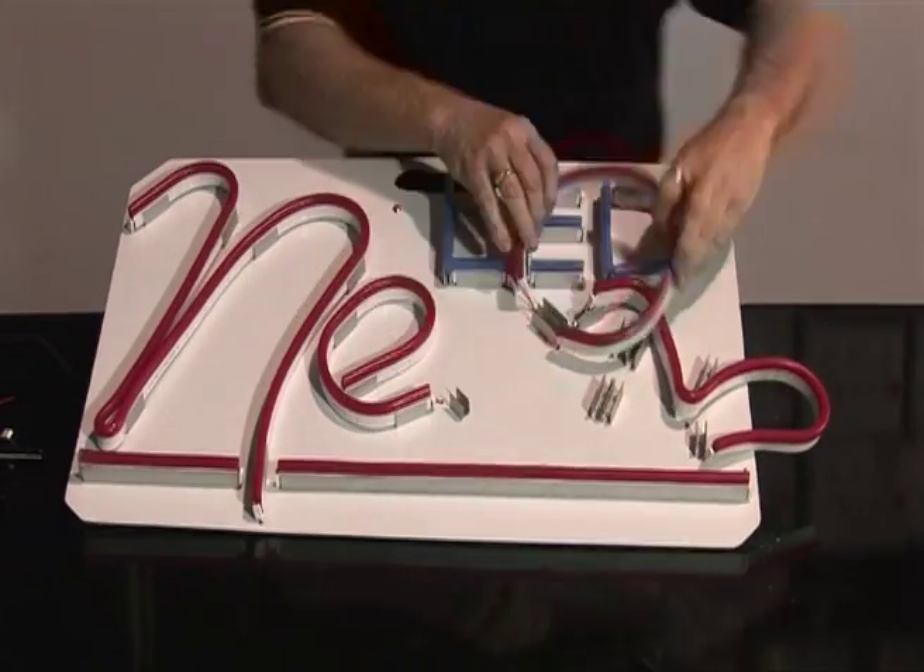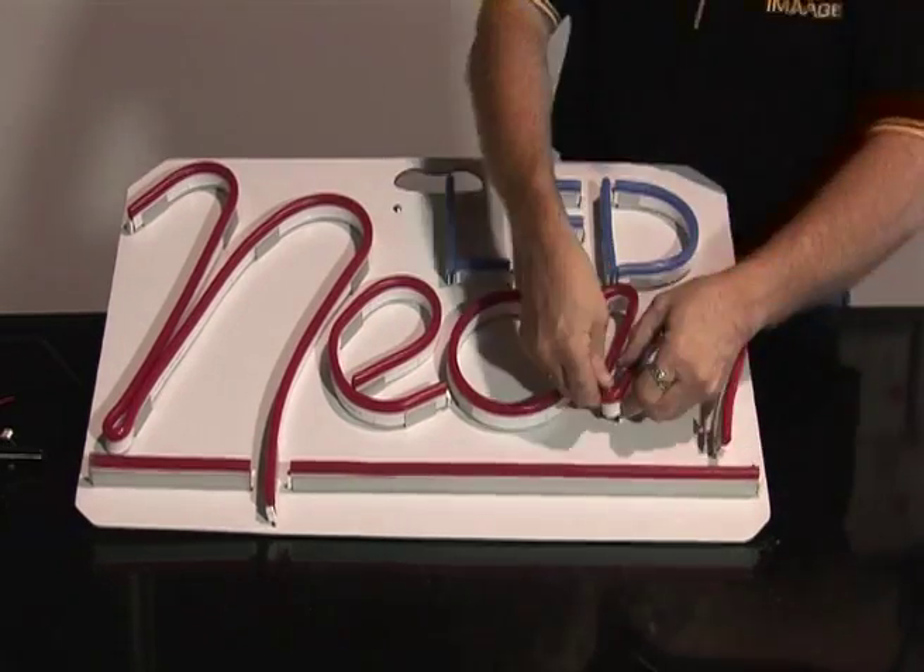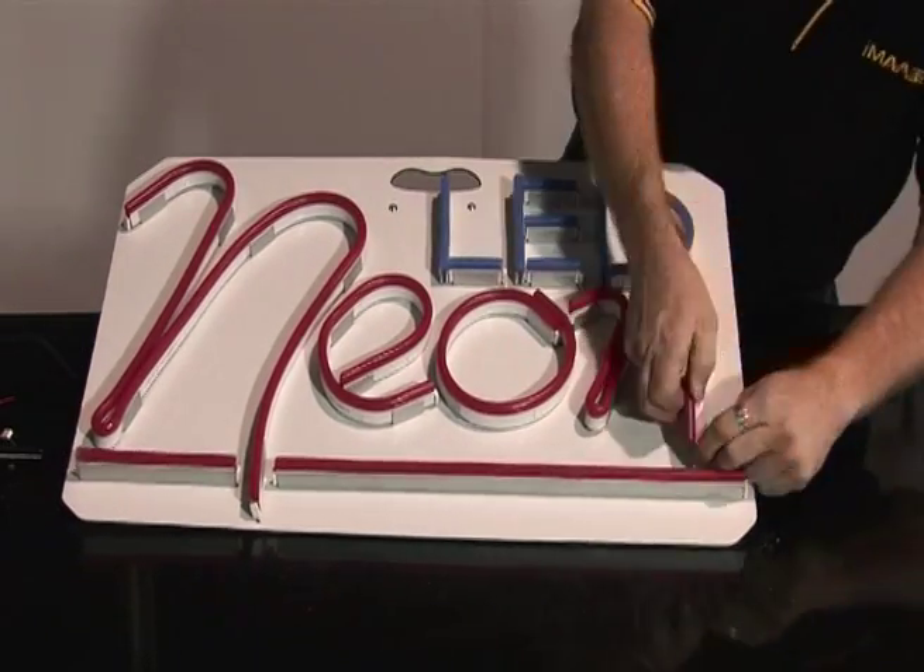NeonFlex is available in 12V, 24V and 240V.